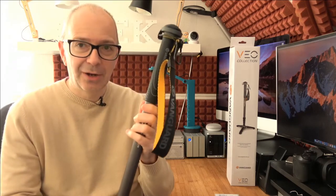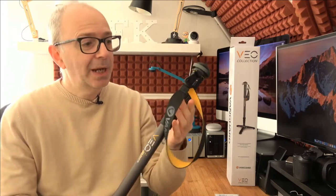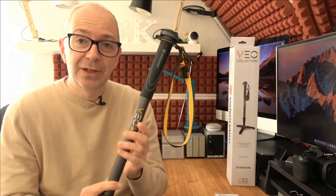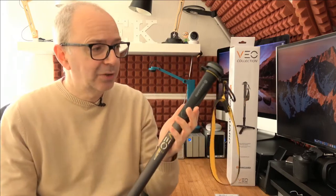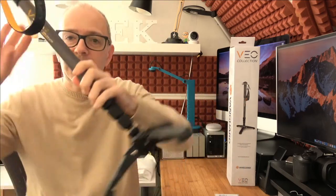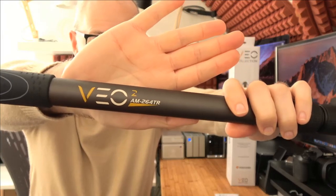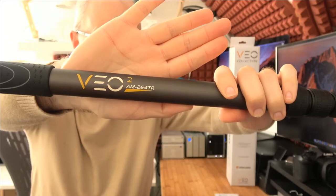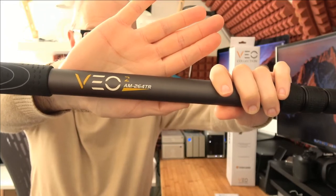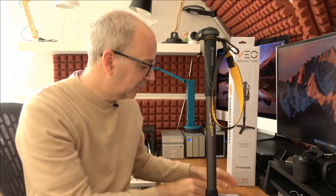This particular one is the Vanguard VO2 AM264 TR — you don't have to remember that, it's in the title of the video. If you want to pick up this monopod for yourself, check out the links in the video description; there's also a link to the Vanguard website. Let's get a close-up — you can see the model name on the monopod: VO2 AM264 TR. Really nice looking monopod — I'll show you it in action in a short while.